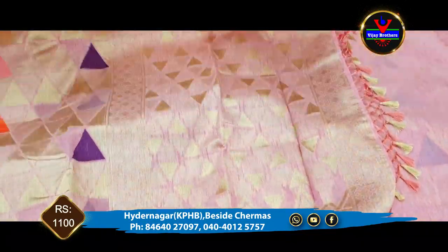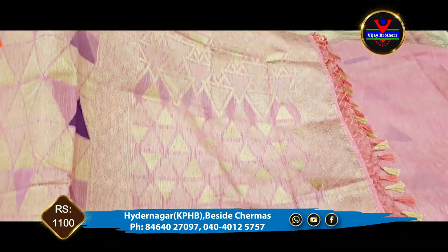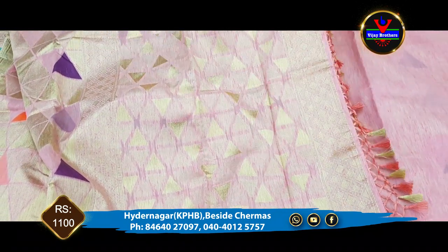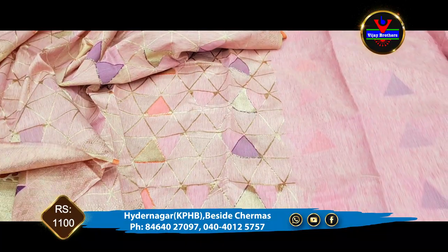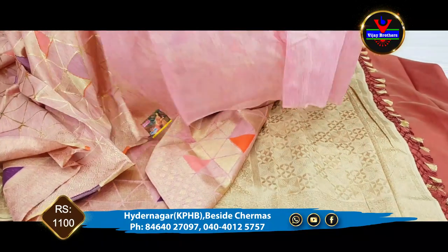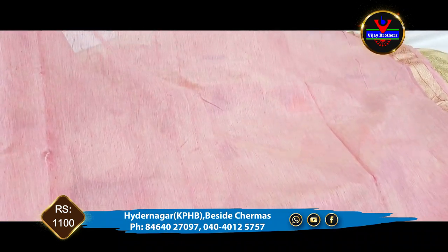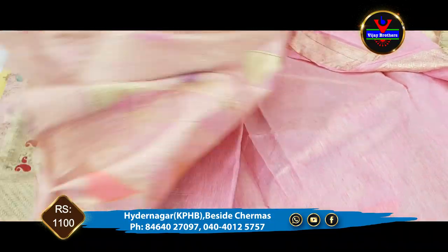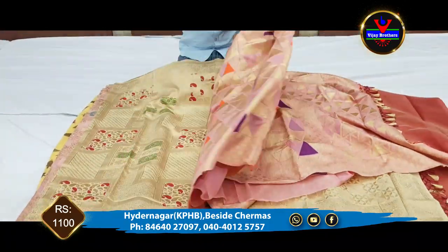We have a green color for 1 meter. We have a green color and a pink color. We have a model. This is a blouse — we have a self-colour blouse and we also have a border with sleeves.